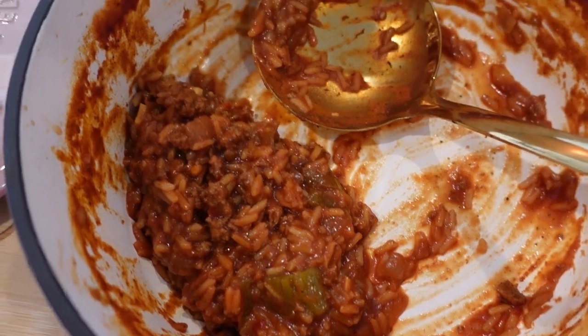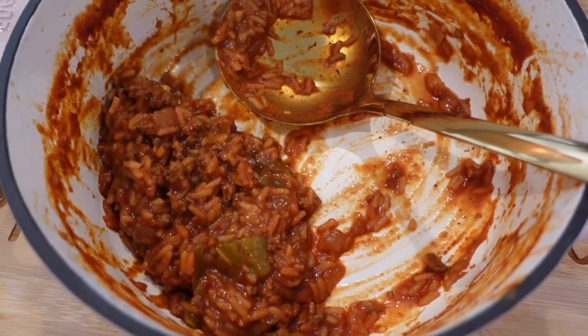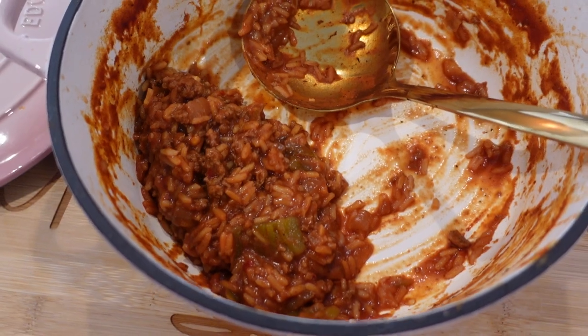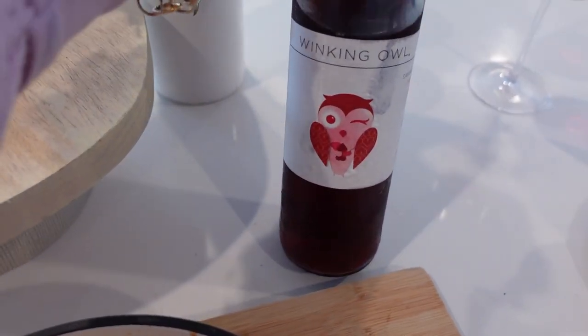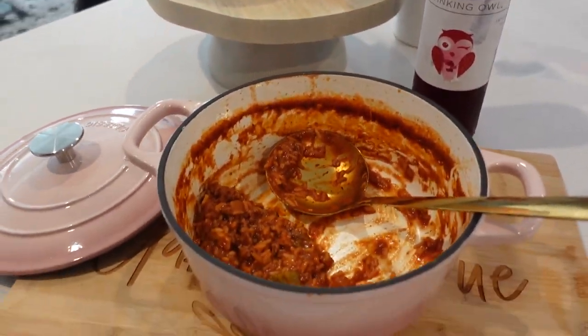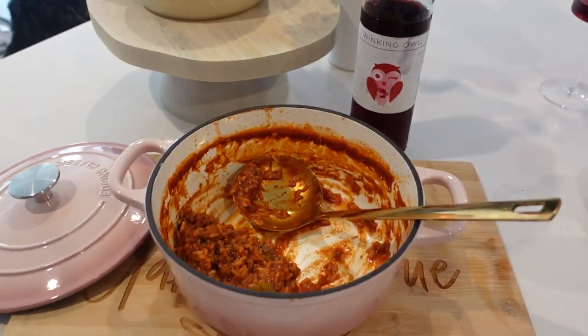I used Slap Ya Mama as the recipe asked and it was honestly really spicy — to me it was spicy like I'd added Tabasco or something, but Gabe likes spicy so it worked. My friend gave me a sweet red wine for my birthday — she said it's from Aldi and it's probably one of the cheapest ones you can get, and honestly it's pretty good. I hope you guys had a great day, thank you so much for watching this video and I'll see you in the next one — bye!